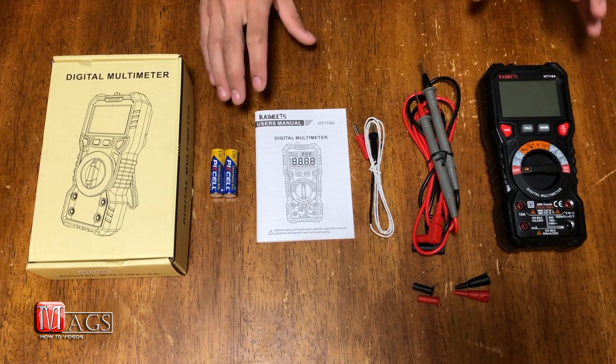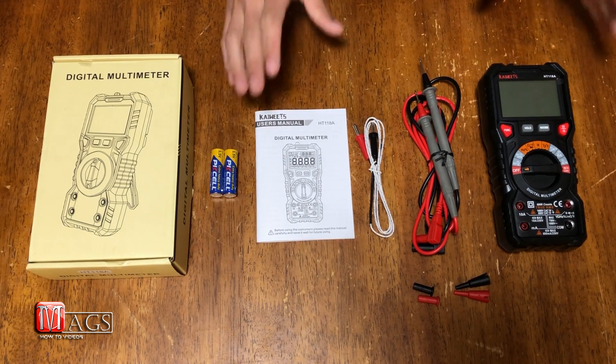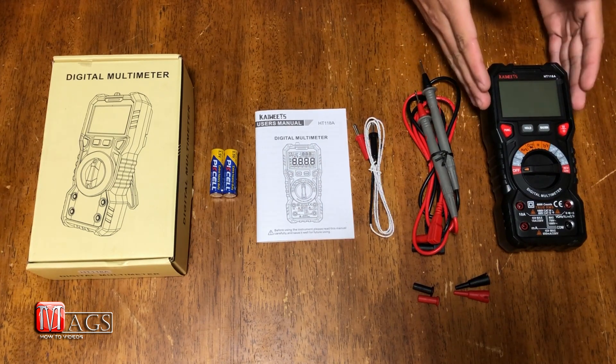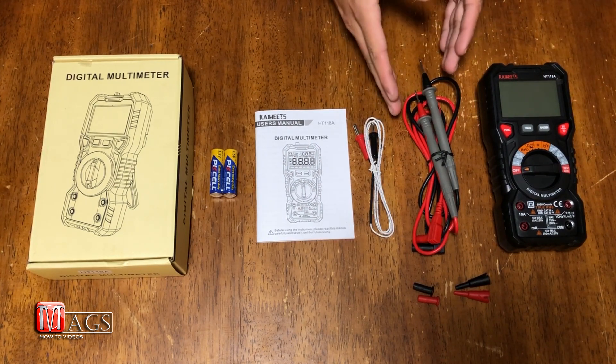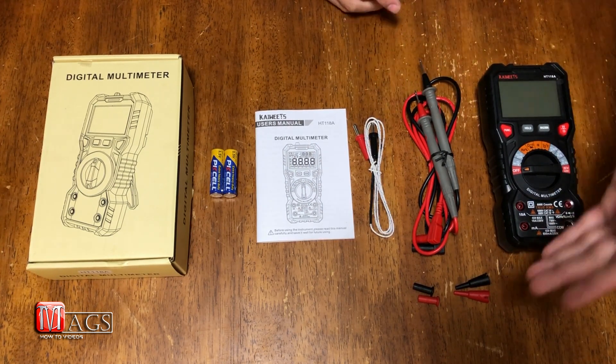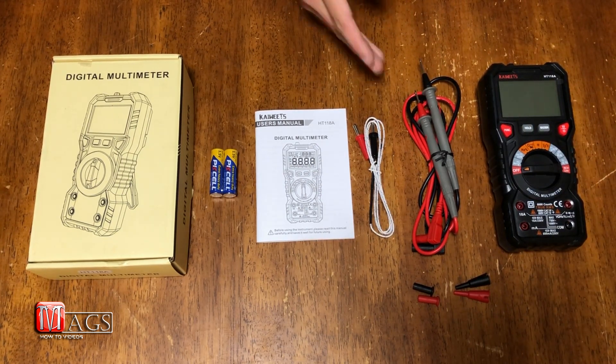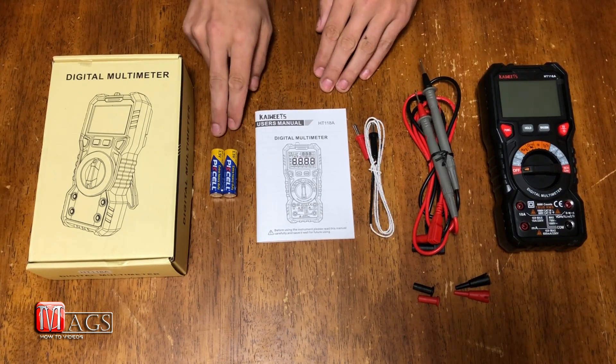I have already unboxed the multimeter, and let me say it was well packaged. Inside you will find the multimeter, a pair of positive and negative test leads with top and bottom end caps, another test lead, a manual, and a pair of AA batteries.